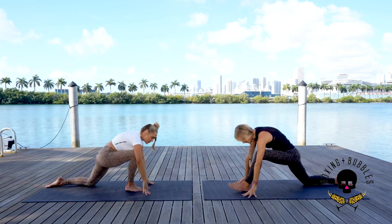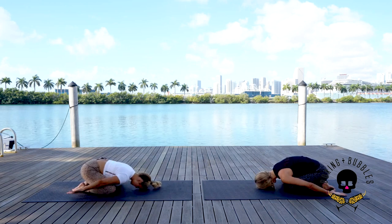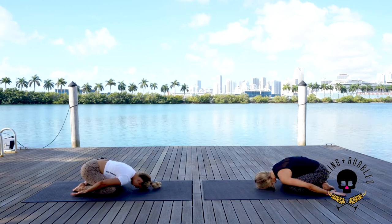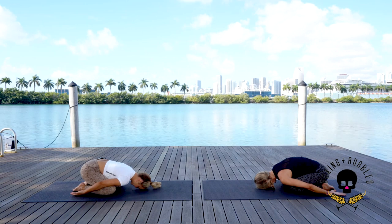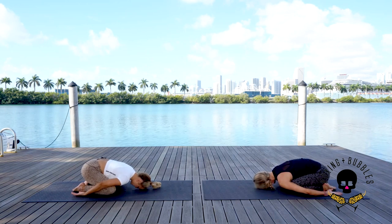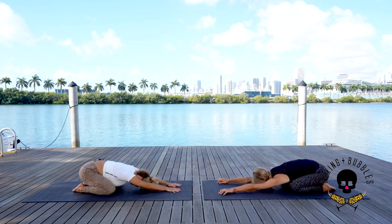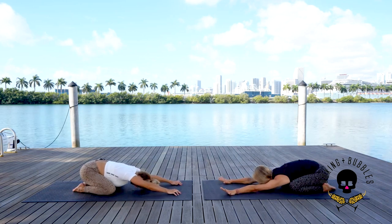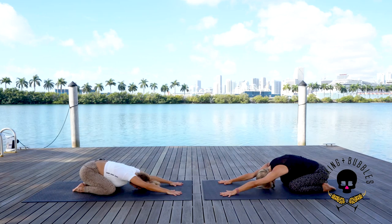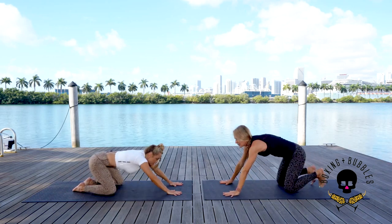Exhale to child's pose — toes together, knees wide, arms to the sides, palms facing up. Take a deep inhale through the nose, exhale out the mouth. Deep inhale through the nose, exhale — feel those shoulders melt. Move the hips from right to left a little bit. On the next breath, come back to center — reach those arms forward, crawl them forward a little more. Fingers nice and wide, one breath. Press down with the hands, chin to the chest, exhale chest down, chin down.